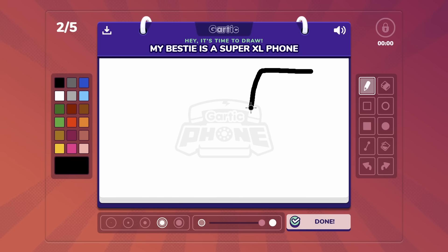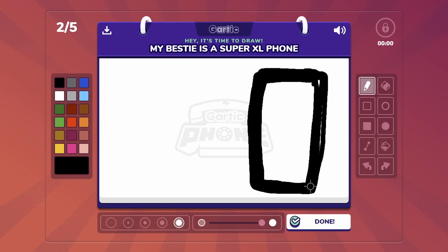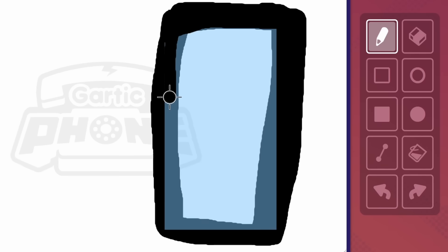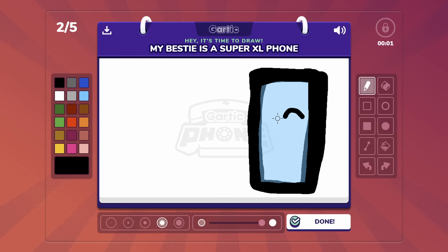First, we start with the extra large phone — we're talking about the iPhone 100X Max. That's the future of phones. Let's color it in. And then our phone, since it is the future, it should have a face. But first, it needs a screen. And then I'm just going to color over this part so nobody knows I did this last. We're going to make this phone very happy.